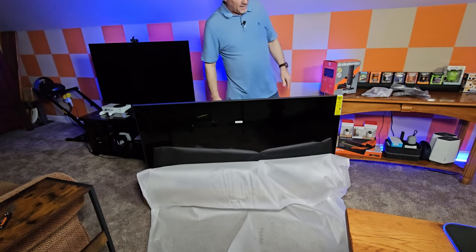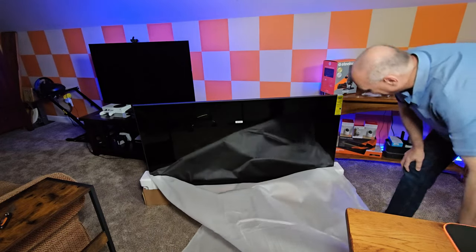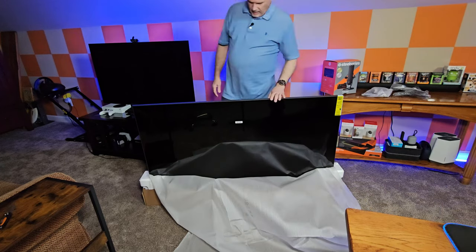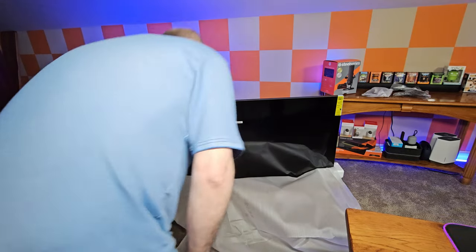That was very anticlimactic, not what I was hoping for. I'm going to have to lift that out and just put it flat on the floor here.